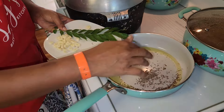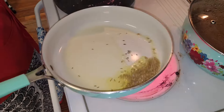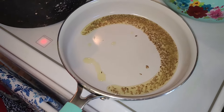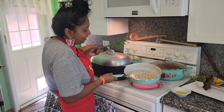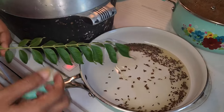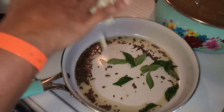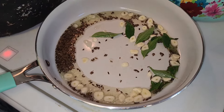We're chunking the dal - I put some raw jeera in there. I'm using the same bigger pan to cook up the karela, so that's why I use this bigger pan. I'll put some curry leaves in there and also garlic.